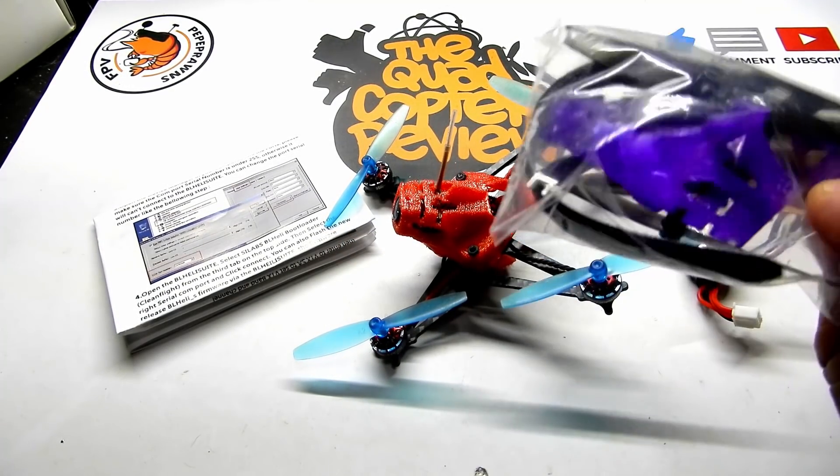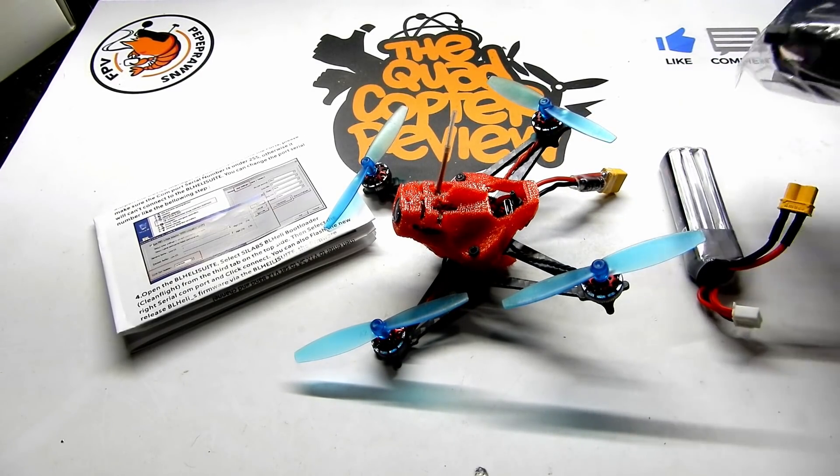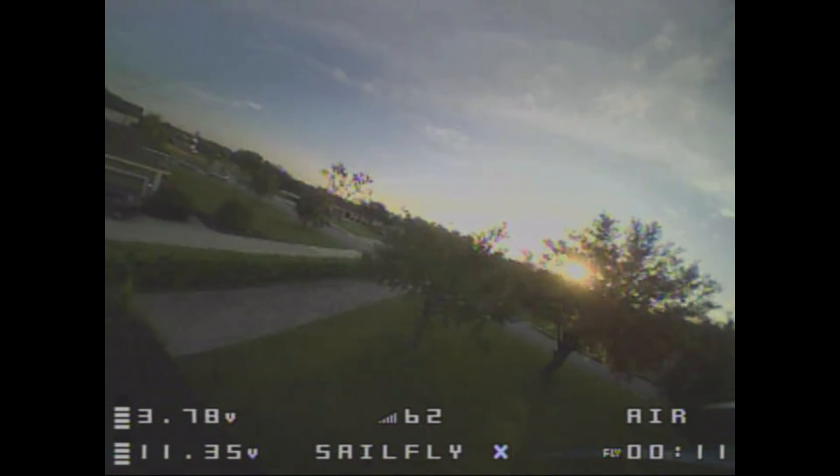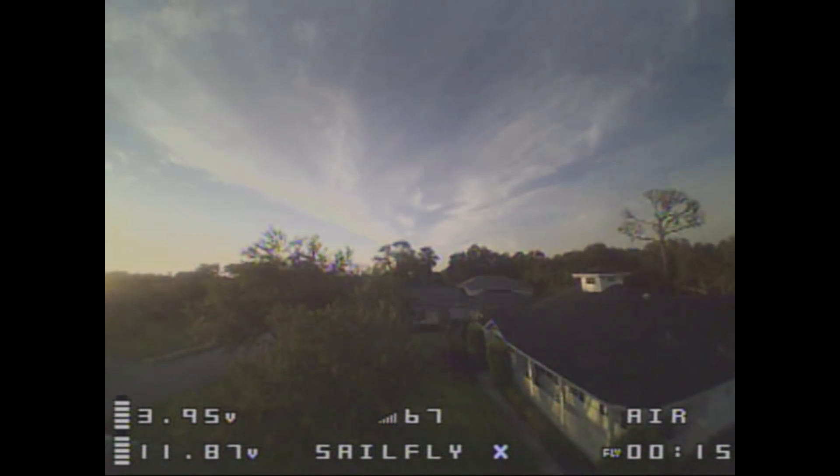You're also going to get some props and a second canopy. Not sure why — the canopy's pretty tough. You might end up using the second battery holder in it, but the canopy seems to be pretty tough.